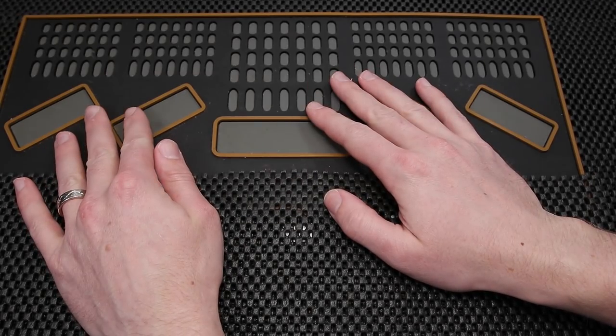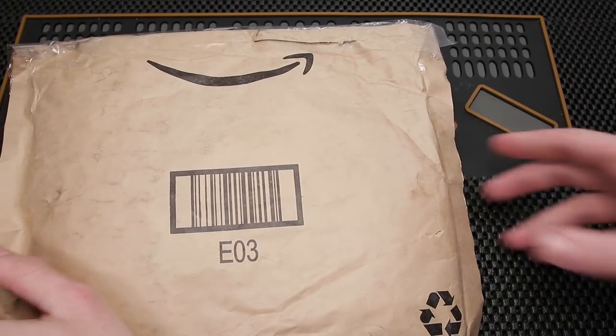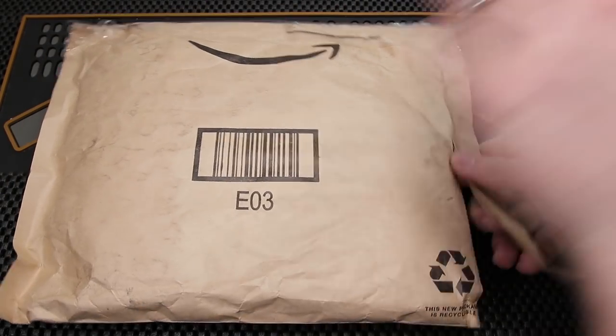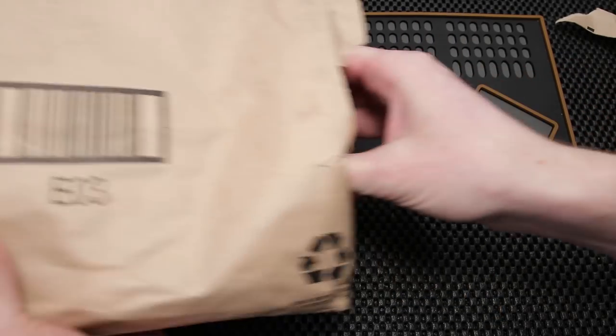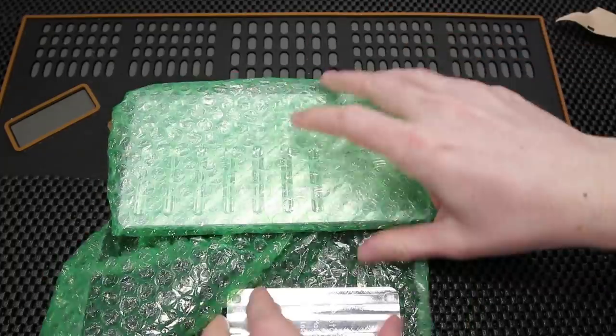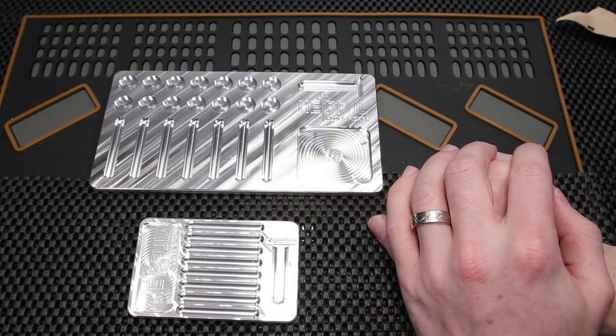Alright, let's get this box open right now. Alright, I have the two trays unboxed and they look really, really nice in person.